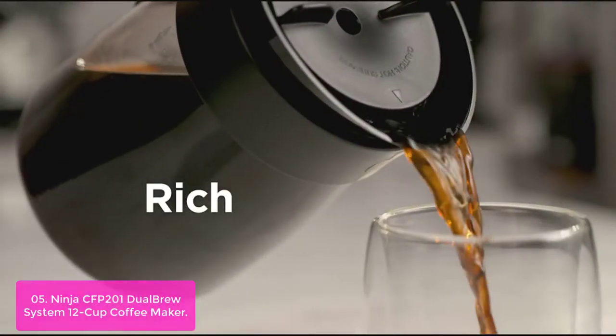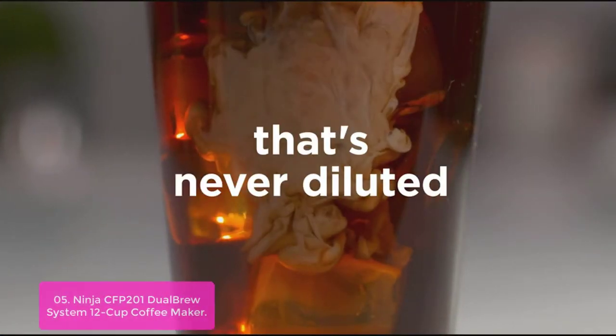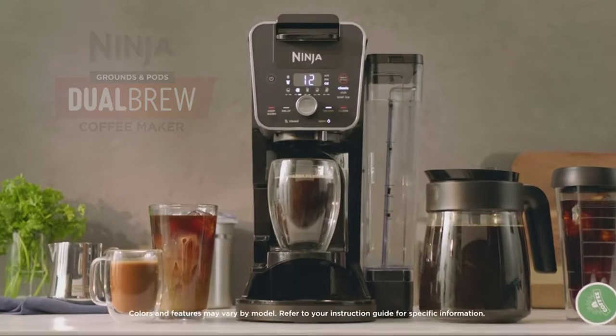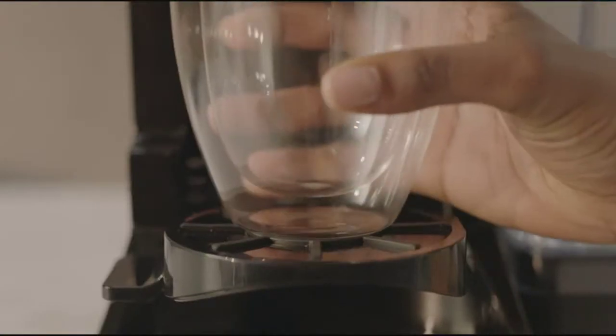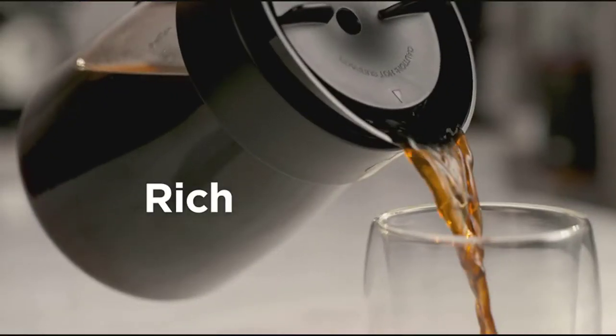Customize your brew with your choice of 3 brew styles: classic, rich, and over ice. It also has a keep warm feature, a delay brew option, and a removable reservoir for easy refilling. Choose from 4 pod sizes ranging from 6 to 12 oz. It features delay brew and keep warm functions. Designed with simplicity in mind, the CFP-201 is built to brew premium quality coffee at its strongest.